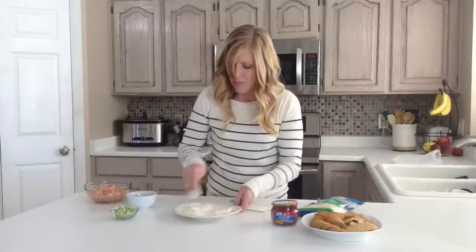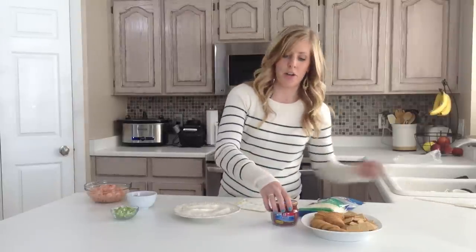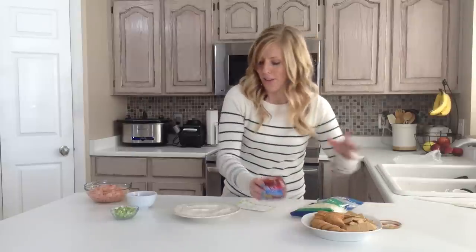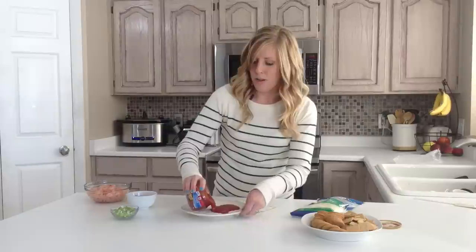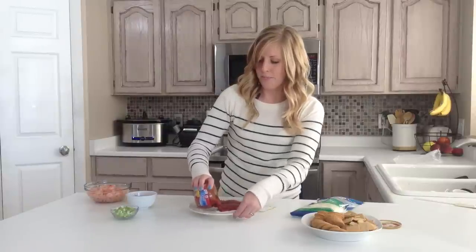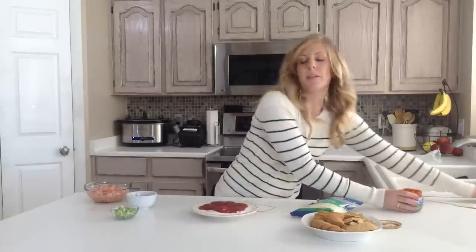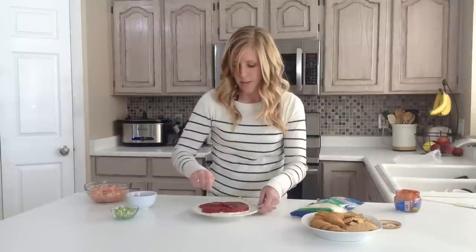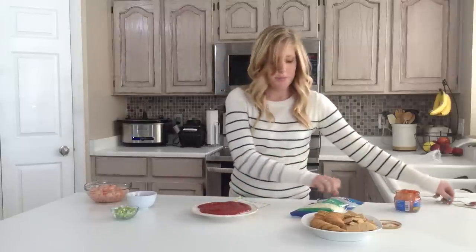After you get the majority of it kind of flat, then you're going to take 8 ounces of your cocktail sauce — I love cocktail sauce, so I will use all 8 ounces of it. The bowl I used has a little dip in it, so things will stay easier on it. Once you get your cocktail sauce on, then grab some mozzarella cheese and just sprinkle that on top.